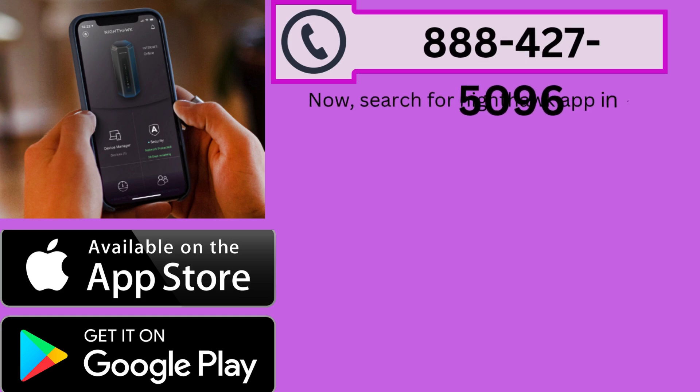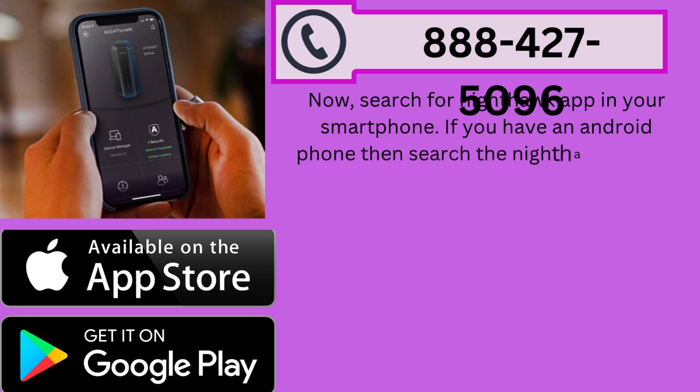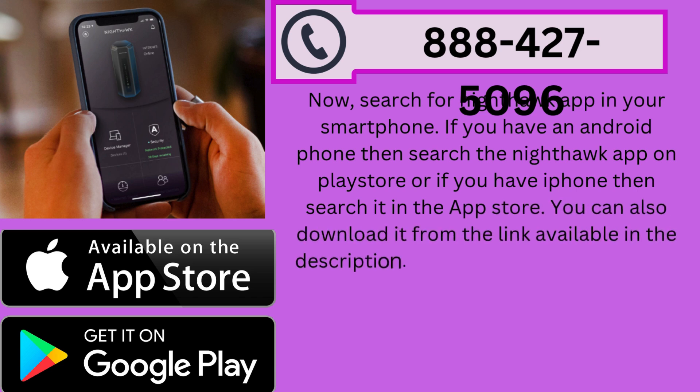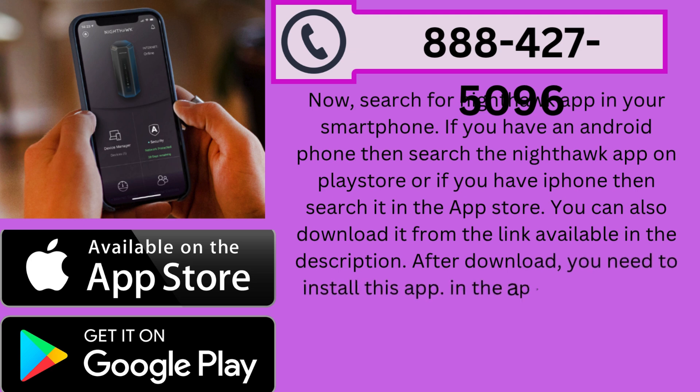Now search for the Nighthawk app on your smartphone. If you have an Android phone, search for the Nighthawk app on the Play Store. If you have an iPhone, search for it in the App Store. You can also download it from the link available in the description. After downloading, you need to install the app.